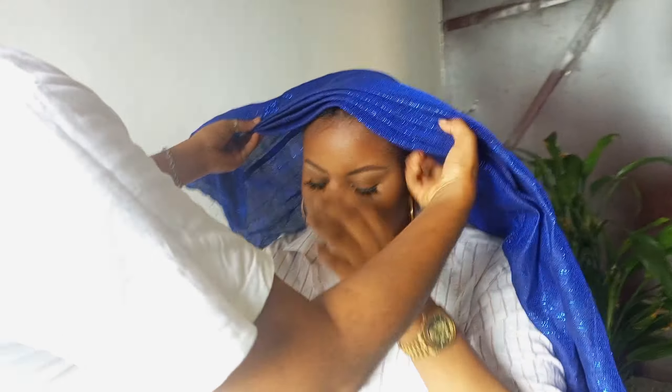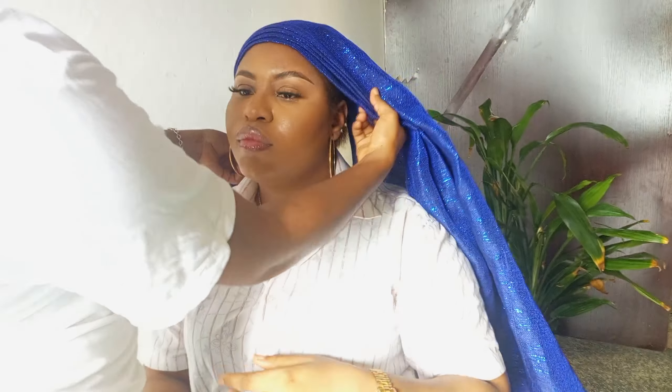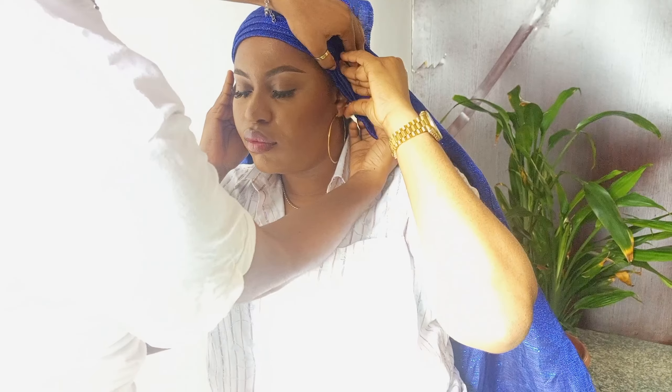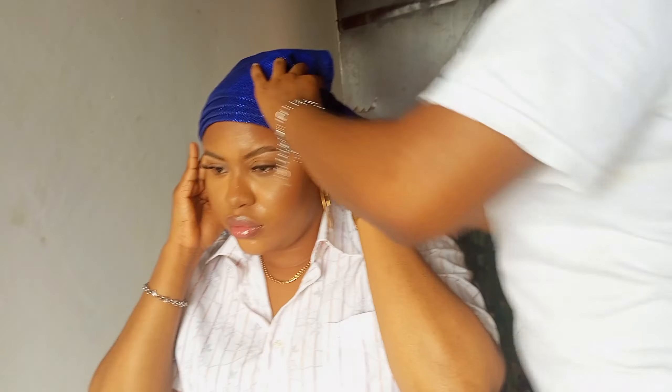Hey guys, welcome back to my channel. Here's another video for you, and today I'll be showing you how to tie a simple gele. I have already made my pleats — about four or five of them.